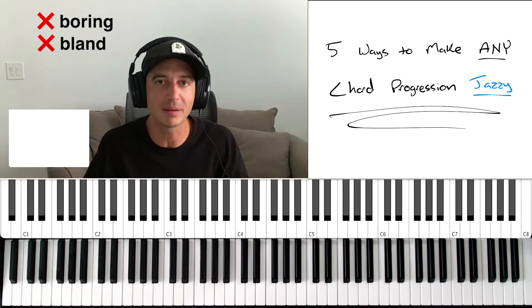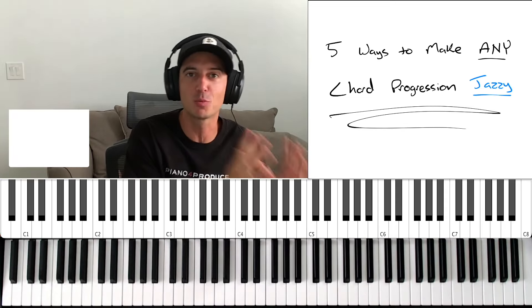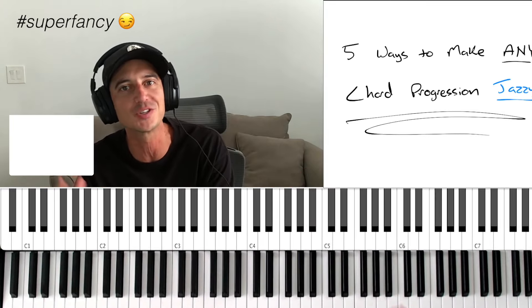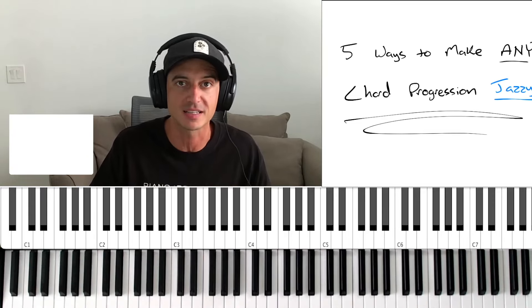Five ways to take any boring, bland chord progression and make it jazzy, spicy, and interesting — in increasing levels of complexity. Number one is going to be the easiest thing you can do, all the way to number five where we start getting super fancy. Make sure you stick around for numbers four and five, because not only are they my personal favorites, but we can hear them in all the classics.